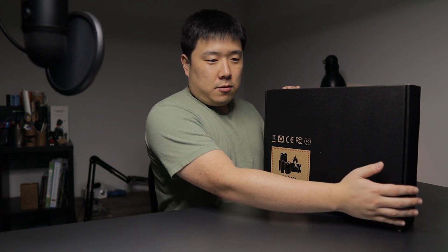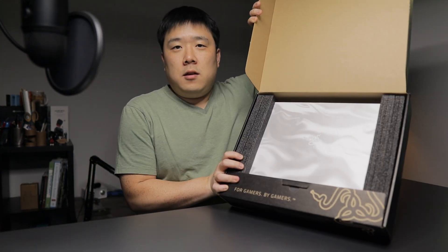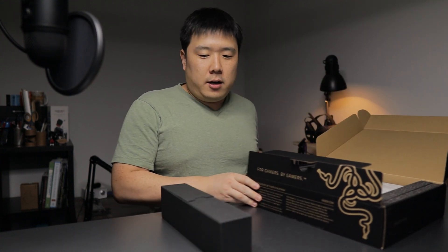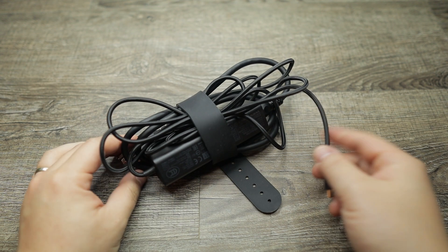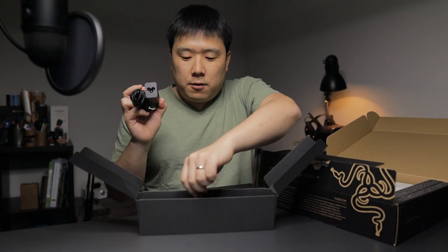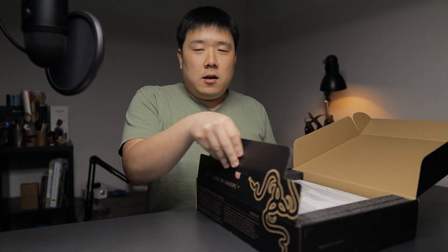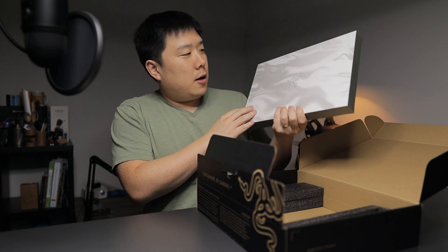I'm glad they were able to send me a review sample because now I can showcase interesting products to you guys. So let's go ahead and open this box. Inside we can see the Razer logo, and here you can see the white box. Let's open that one first — this is the charger, looking quite small actually.